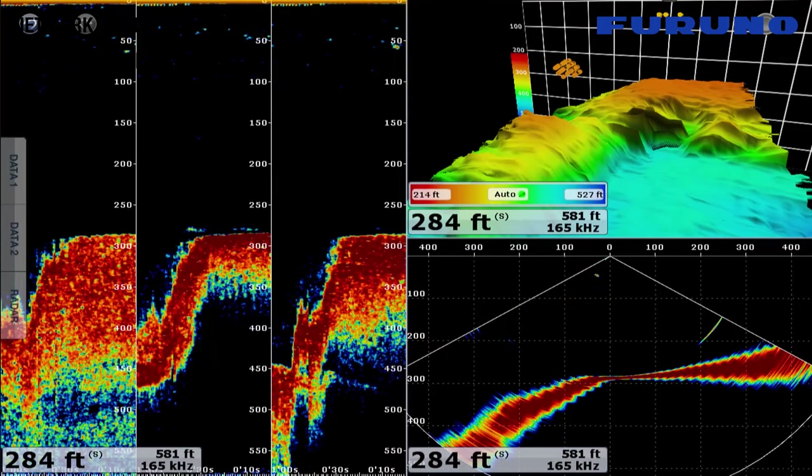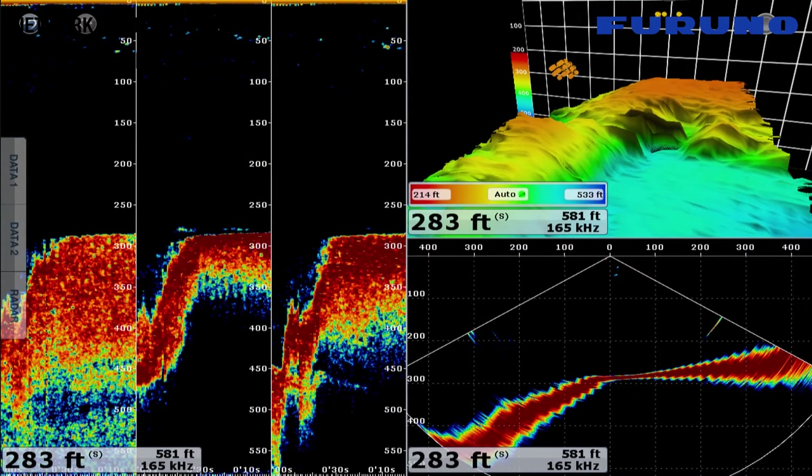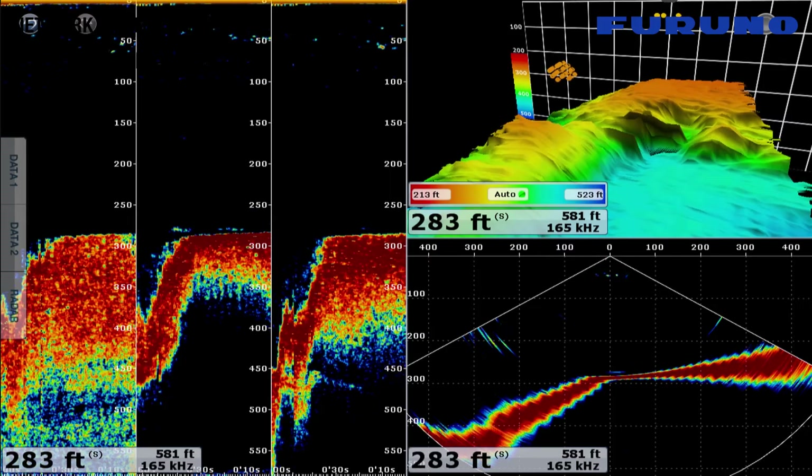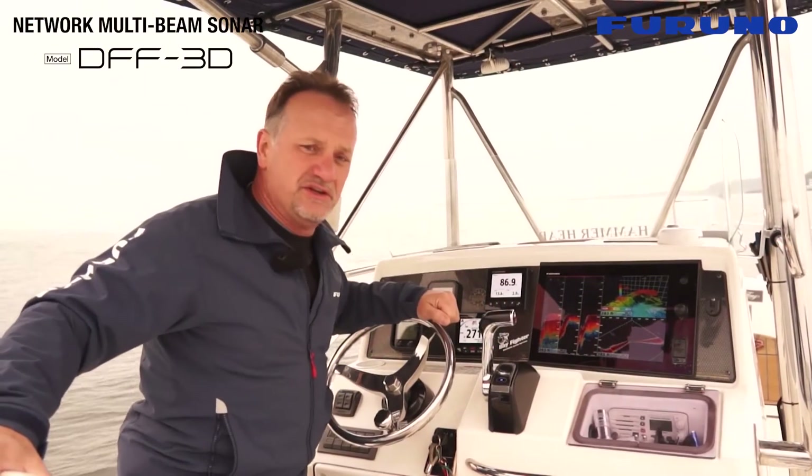Between these three displays it's really easy to understand and intuitively figure out exactly where fish are or exactly where structure is relative to where we are — simple and easy to use.